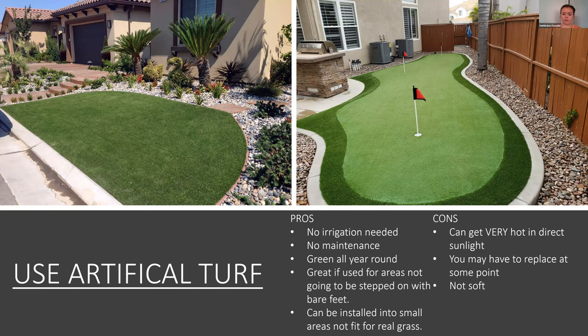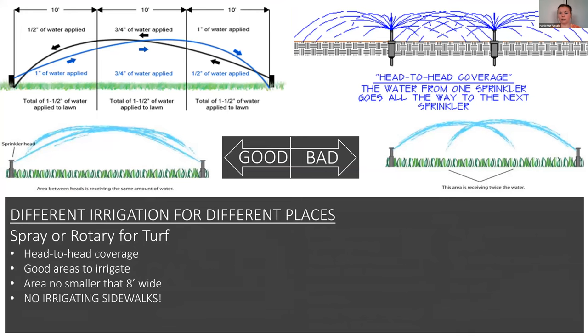Next is irrigating efficiently. For your turf areas, make sure your spray heads have head-to-head coverage — meaning the spray from one head reaches another head — because that's the most uniform irrigation pattern. You want to use spray or rotary for turf, and don't irrigate any areas smaller than eight feet wide because you don't want to be watering your sidewalks.